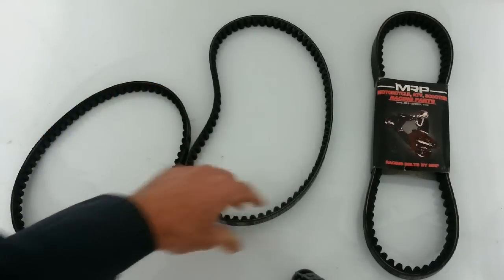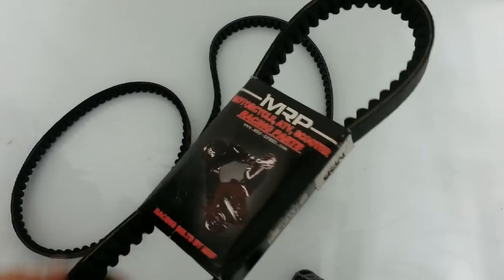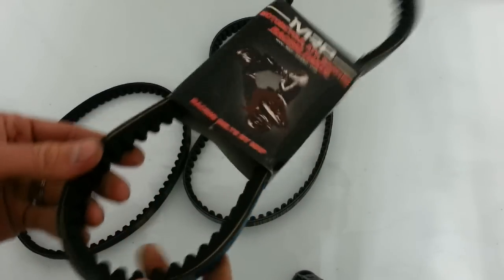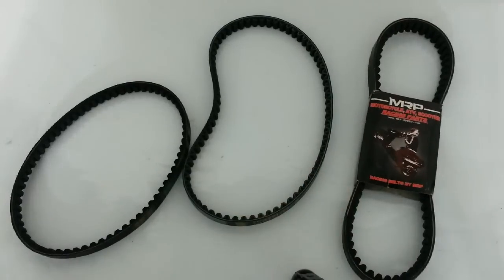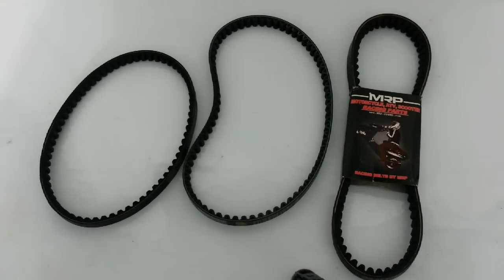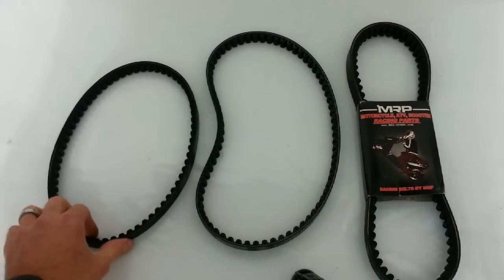If you can afford it, use a Kevlar belt. This is an MRP belt, and if you notice it says Kevlar. It's just a much better material. It's better for heat. They last two to three times longer than a standard belt. Basically, the belt's the lifeline of your transportation. If that goes out, you're in trouble. I'd recommend investing in a good belt.